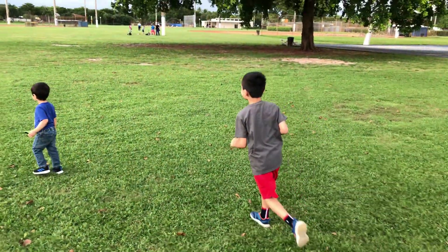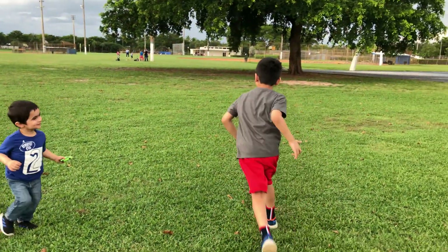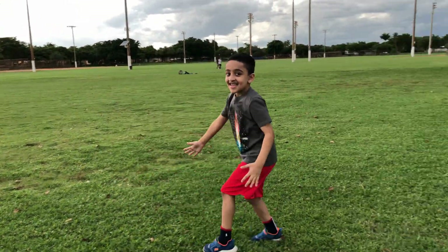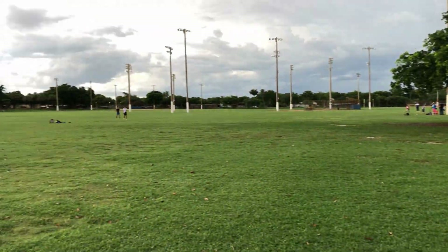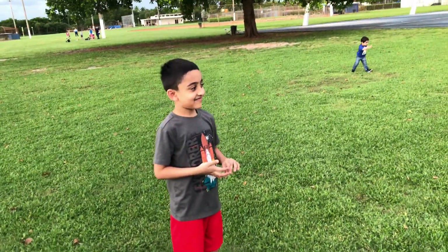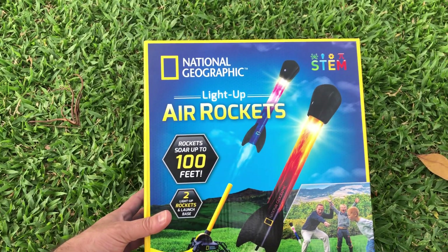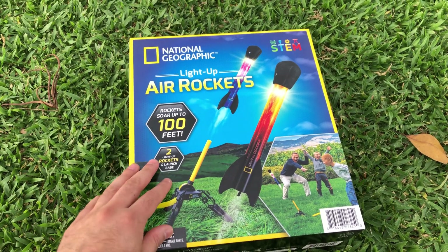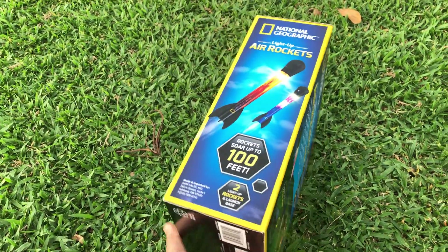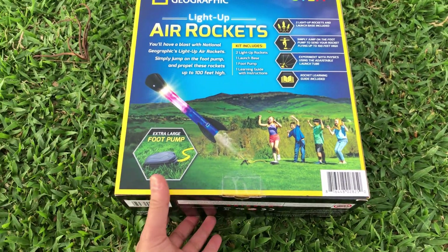Hi kids! We are outside today in the park. Because of coronavirus we were staying home doing all the activities inside, but today we decided to come outside. We are trying to keep our distance - there are a lot of people playing over there. I went to the grocery store today and found this beautiful National Geographic light-up air rockets which can go to 100 feet. There are two rockets and a launcher in the box. It's from National Geographic, so it should be something good in there.